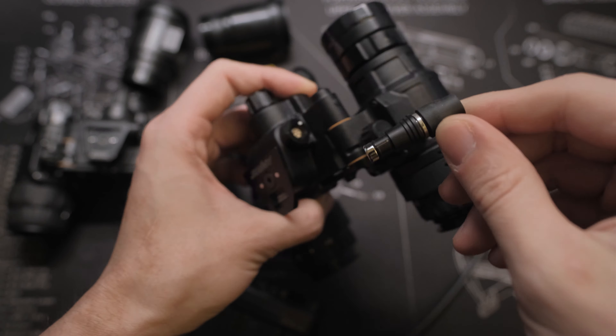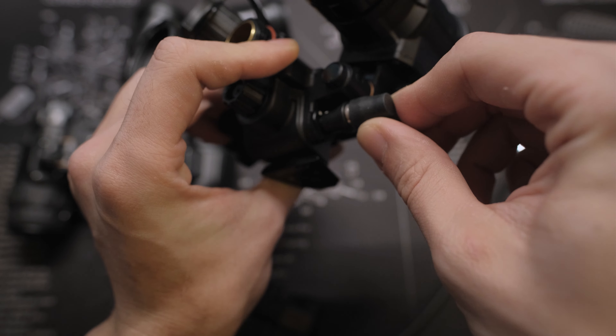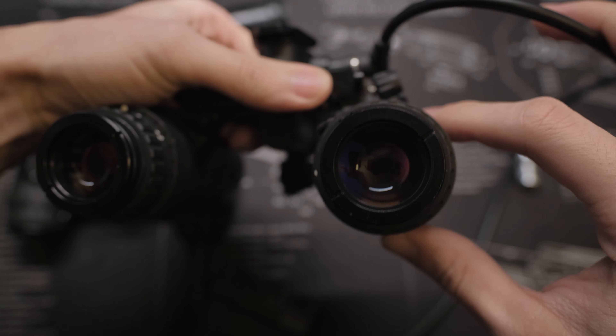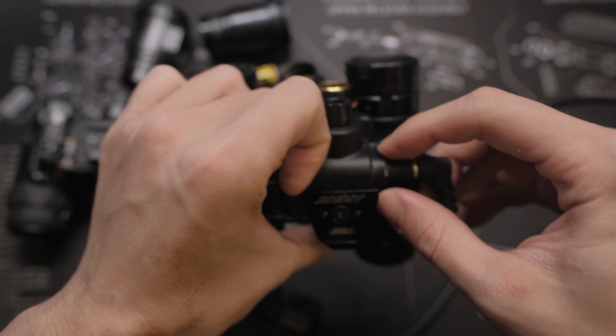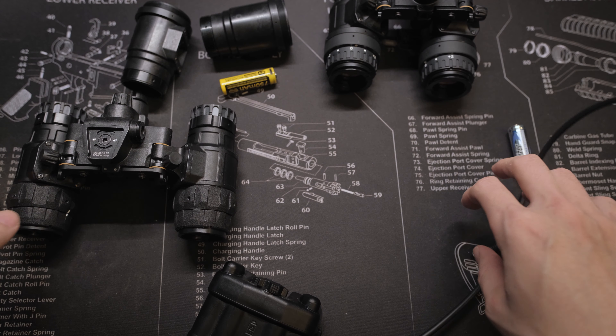To power it up, you will need one AA battery, a 3.7V 14500 rechargeable battery, or you can use the auxiliary battery pack which plugs right into the feature connector on the side of the bridge.